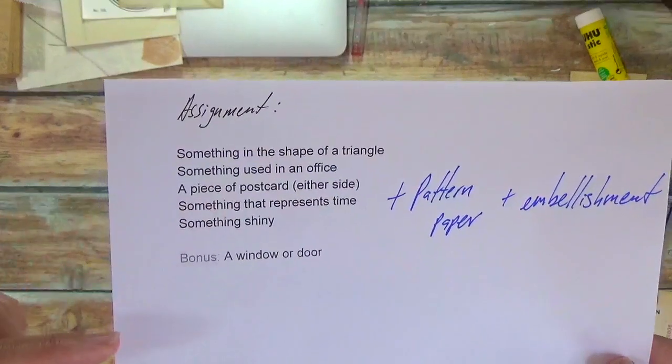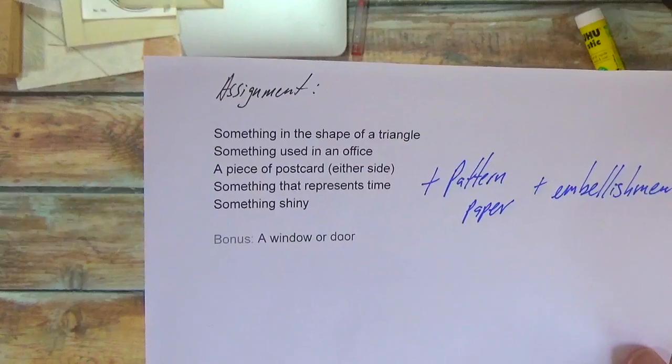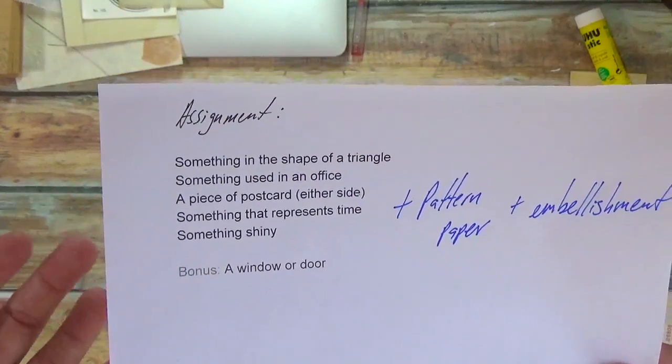This gives you a really narrow scope of things that you can gather as pieces of paper that you use to create collages.